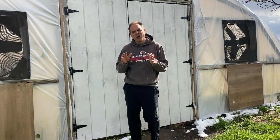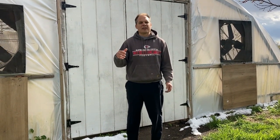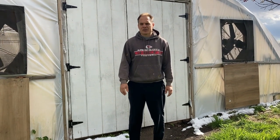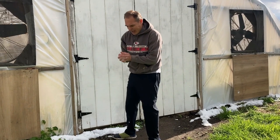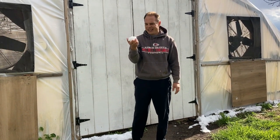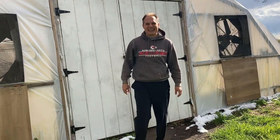Most of our videos are going to be done this way - we take a first day, then a second and third day, so you can see the growth throughout. Our channel is called 'Watch It Grow' - we're all about showing the plants growing. The reason we're taking a video today is because we just got about five inches of snow, and we're going to go check out the plants.